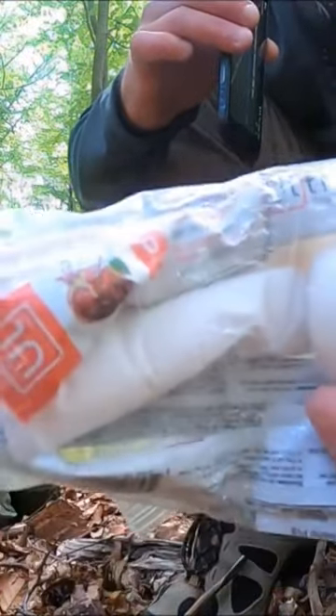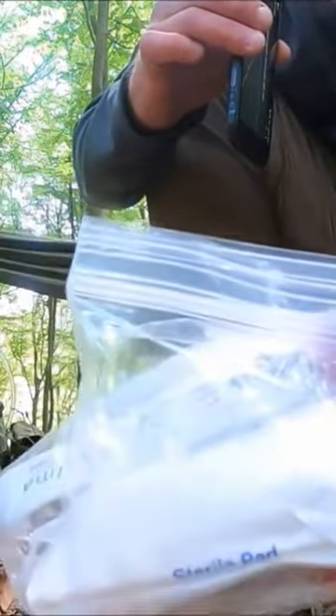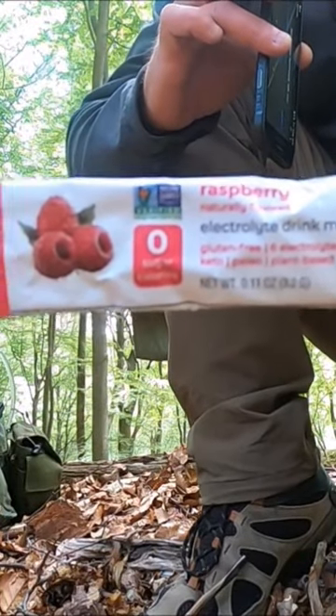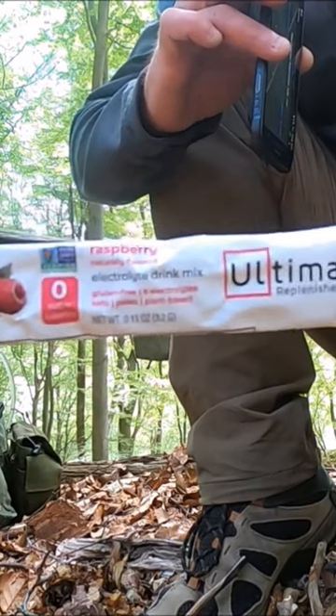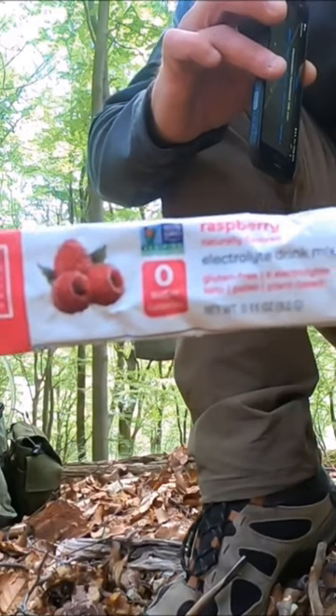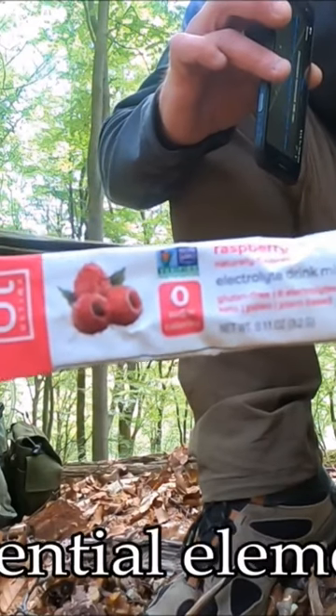You'll see I have this fruity looking item in here — I have a few of them. These are electrolytes, not sugar and salt water like in Gatorade. These are pure electrolytes. You add them to water, drink them, and it's got, I believe, 11 electrolytes that are crucial.